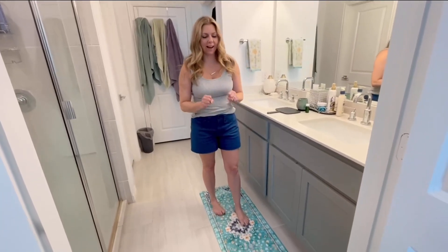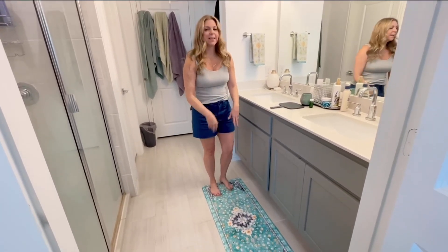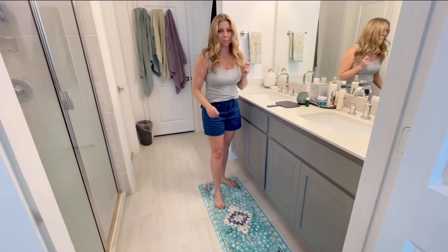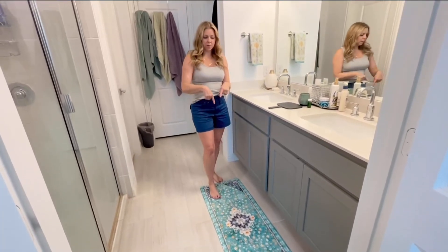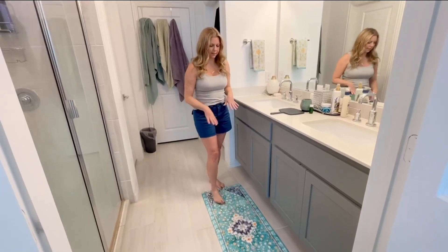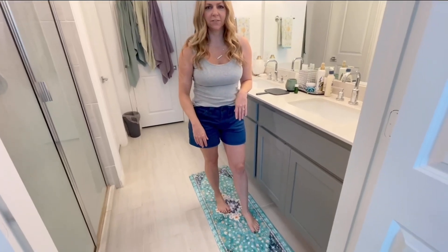I just got this rug in the mail and I already am so excited with how it feels on my feet, especially when I'm getting ready. I'm going to show you a close-up here in a second, but I got the 18 inch by 47 inch because I knew I have a longer double vanity, so this one is what made the most sense for us. Let me show you a close-up of why I'm loving how my feet feel right now.